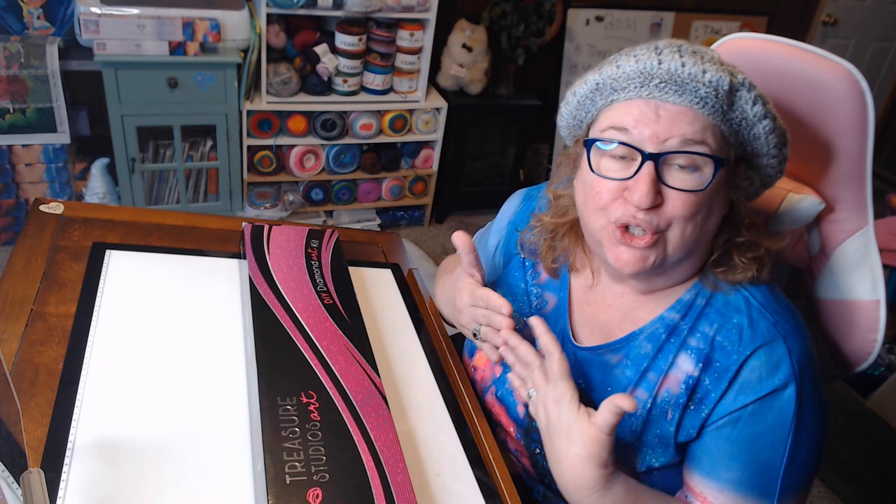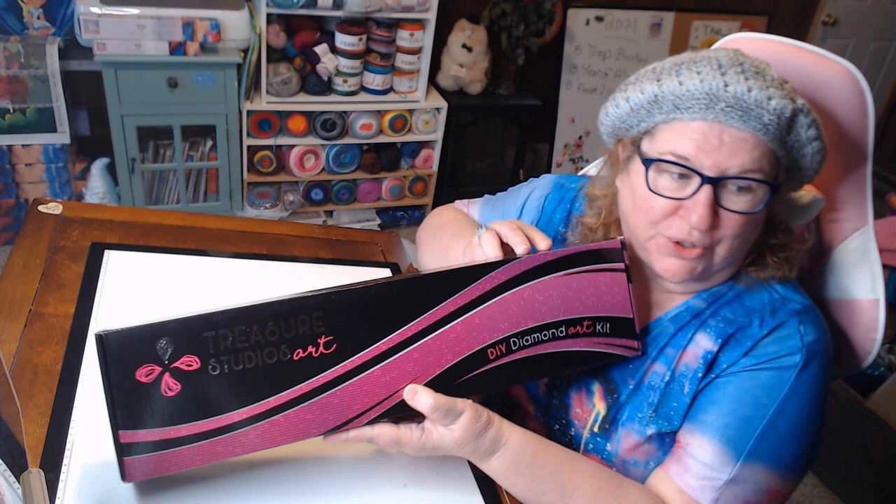Hi everybody, it's Crafting Journey. Welcome back to part two of my Treasure Studios Art unboxing look. I have another beautiful Treasure Studios Art box with the pink and black logo. Don't you just love it?